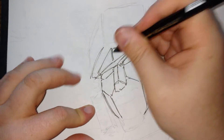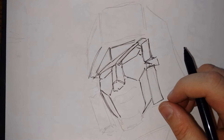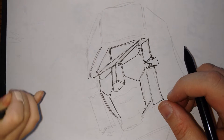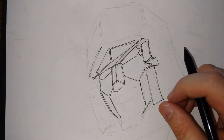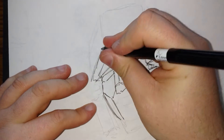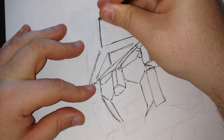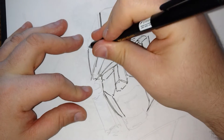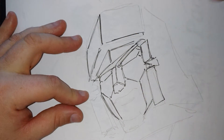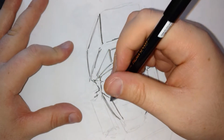So if I draw here, draw here — a small hand in there. One of these, if I take my time, would take me like 20 or 30 minutes. But this is just testing out the camera, testing out the view, making sure it doesn't move too much — which it doesn't, and I'm glad.